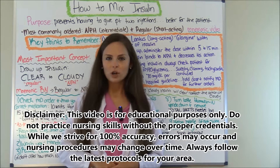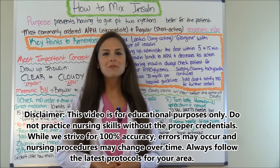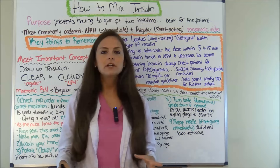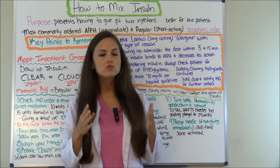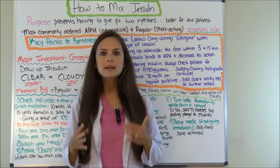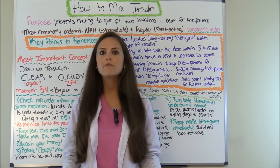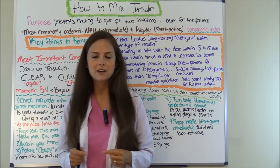Hey everyone, it's Sarah with RegisteredNurseRN.com and in this video I'm going to be going over how to mix insulin. What I'm going to do is actually show you how to draw up insulin when mixing it, but first let me go over the most important concepts you need to know when performing this nursing skill.